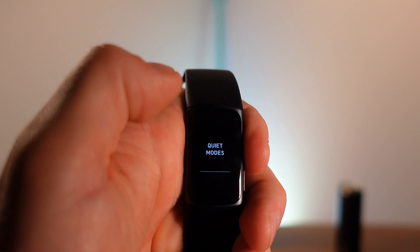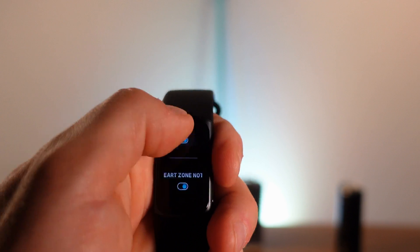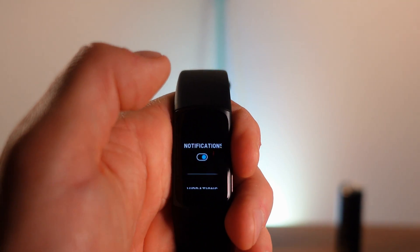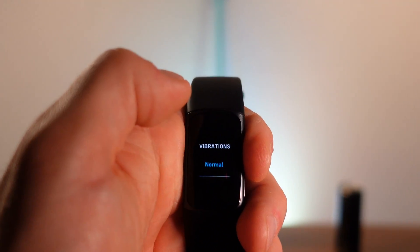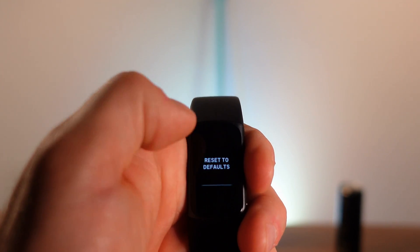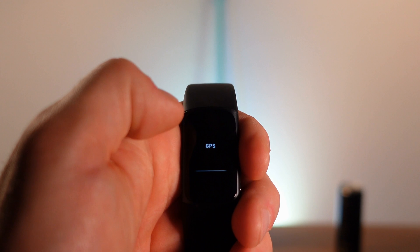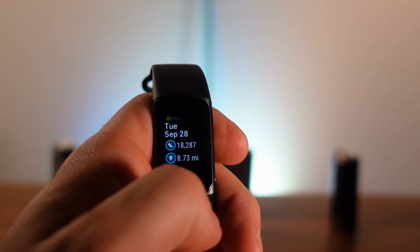You swipe left or right to go backwards. There are quiet modes including do not disturb, sleep mode, and exercise focus. You can set heart rate notification zones — for example, alerts above 140 or below 40 BPM — and customize those. You can also check vibration levels, toggle GPS settings, reset to default, and access device information and data clearing.